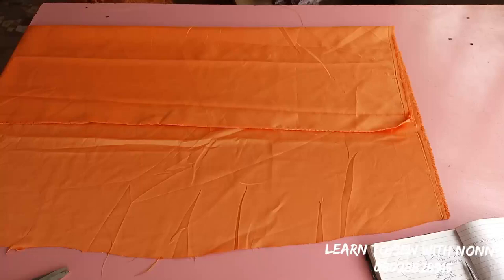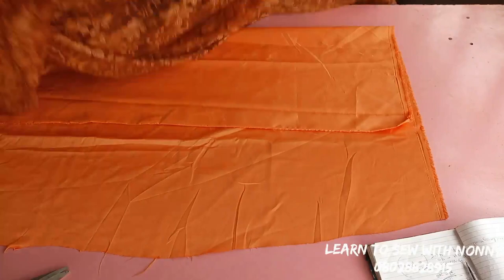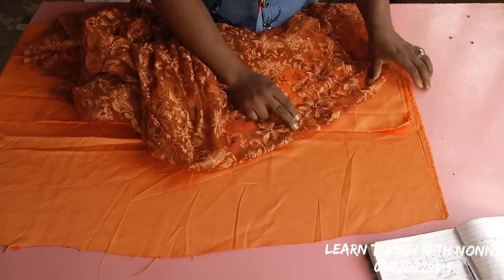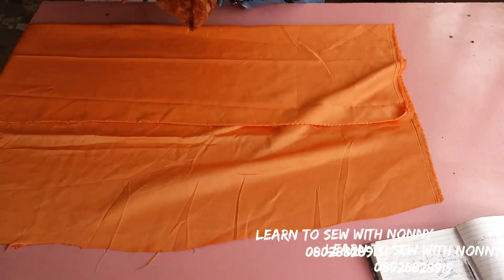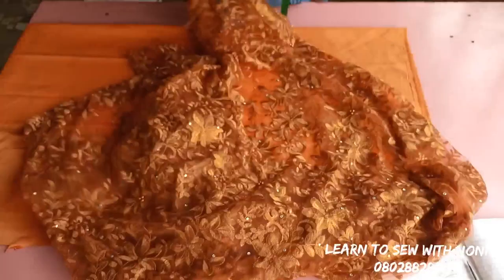Hi guys, how you doing? Today I bring you a tutorial on how to make a lace dress with short lining or short satin. I love this lace, so beautiful. I'm matching it up — it's a burnt orange lace, so I'm using a bright orange satin for it, just to give it a pop of color, so that it's going to be very lush.